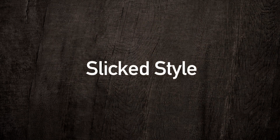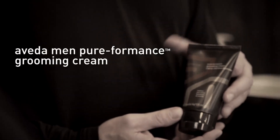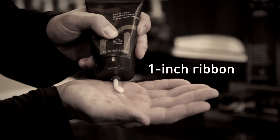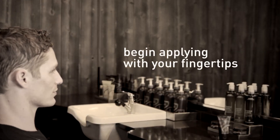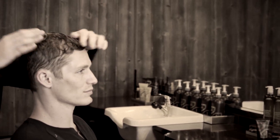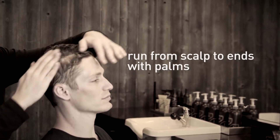Now I want to show you how you can achieve more of a slick look using the grooming cream on towel dried hair. Begin applying it with your fingertips, then move to your palms, running it from scalp to ends. Figure out where your hair naturally wants to part, separate it, and then simply comb it into position.